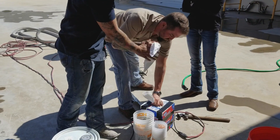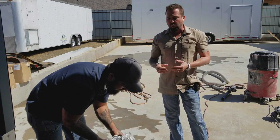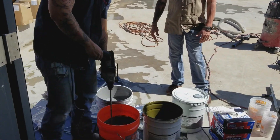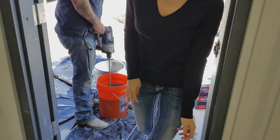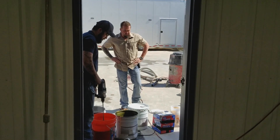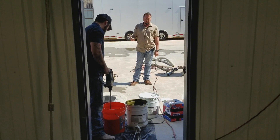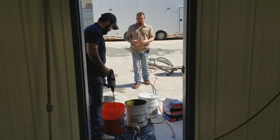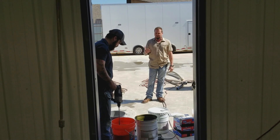This is 100% solid so it doesn't have any toxic odors or anything like that. For cleanup, all you need is denatured alcohol, which you can buy at hardware stores in a gallon can. Once you put your A and B together, you need to mix it for about three minutes at a slow speed on your drill — you don't want to whip a bunch of air into the epoxy.